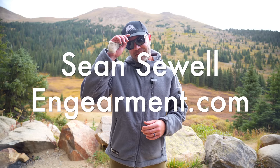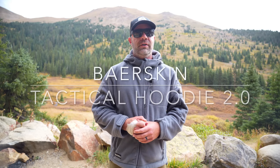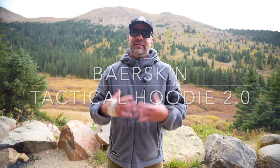Sean Sewell with InGearMint.com, one of our favorite places in the mountains of Colorado. Right now we are testing out the Bearskin Tactical Hoodie from True Swat. This is a fleece jacket that's full of pockets and updates from the previous version. A lot of people on the internet have been requesting these features, so we're really excited to share these updates with you first. So let's get into it.